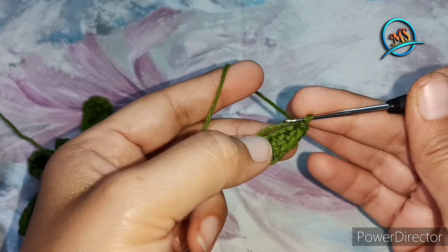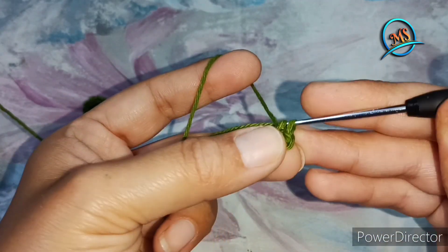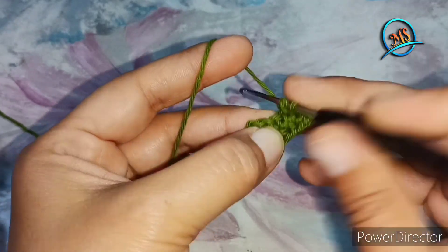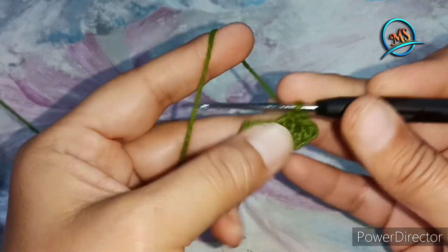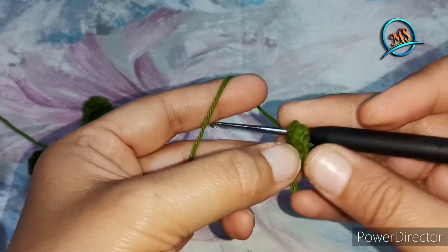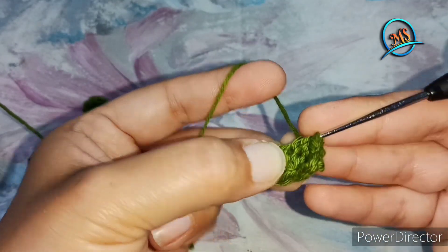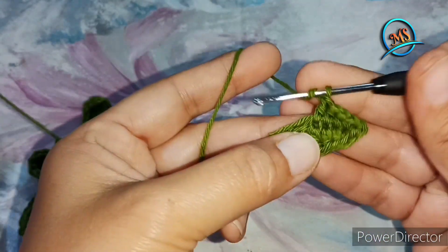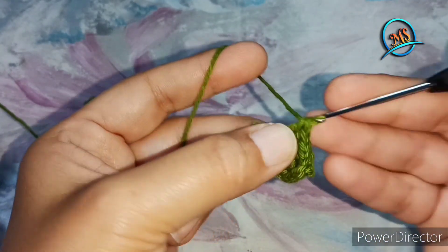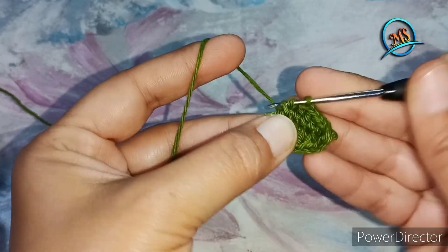Now we have to work the same work on this side. In the first stitch, we will take a single crochet. Next, one half double crochet. Next, one more half double crochet. Next, a double crochet. Next, another double crochet. And for the last one, we will work 2 double crochet in the same stitch.